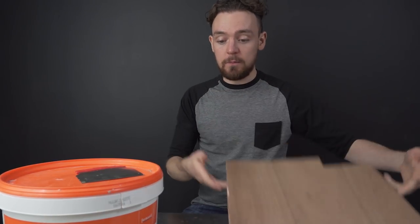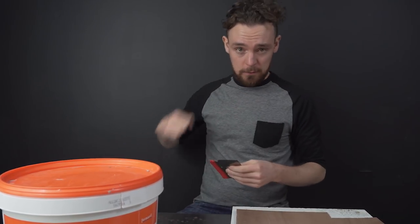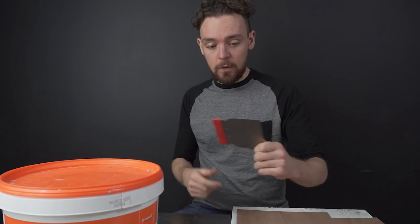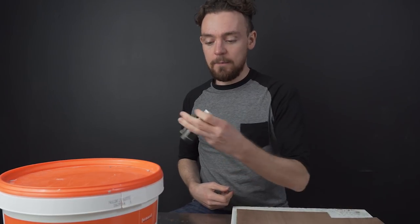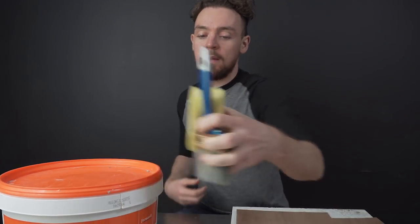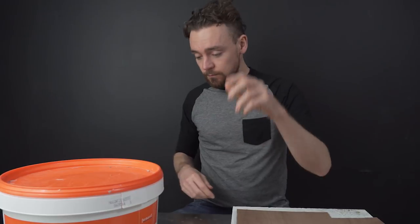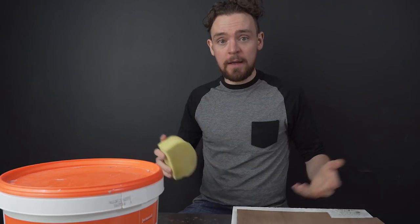Basically, all you're going to need for this is some board, some filler — the kind of stuff you use when you punch a hole through your plasterboard wall — one of these spatula-y things, they're like 50p, and just some black paint. And for the other one, you'll need other stuff as well. But without further ado, let's get making it.